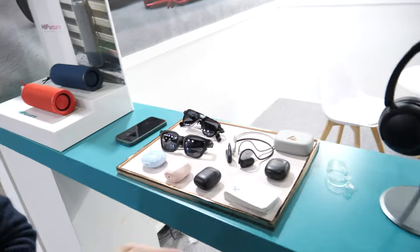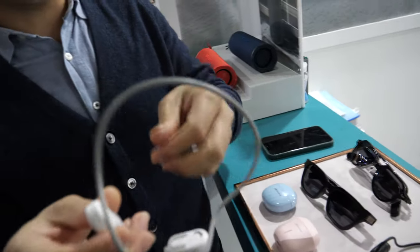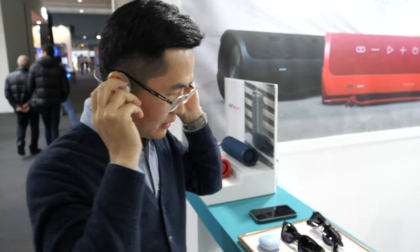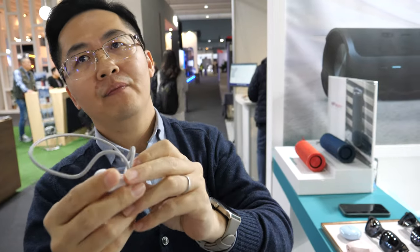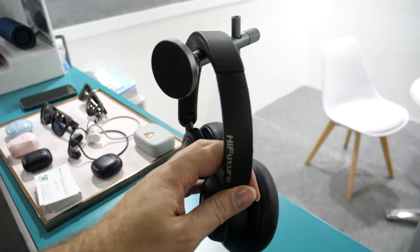There is also an air conduction headphone. When you wear it, it's safe, comfortable, and lightweight. It supports up to 8 hours battery life.